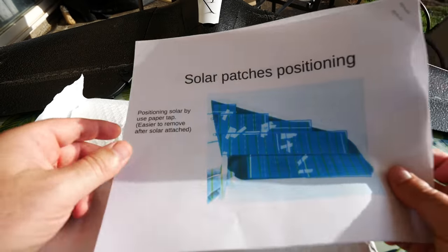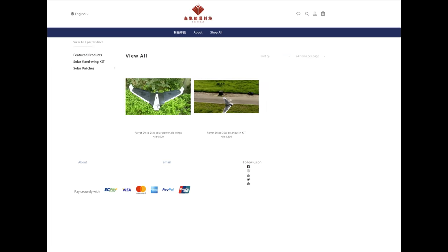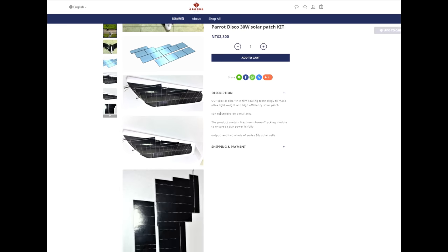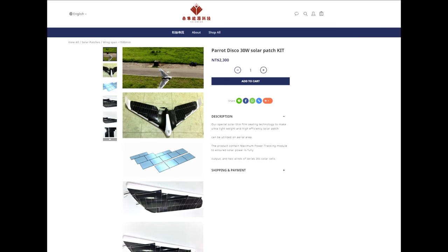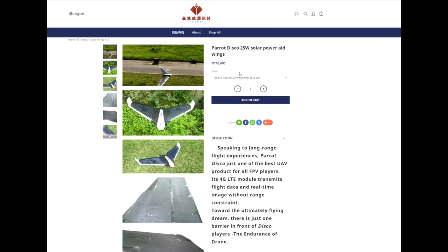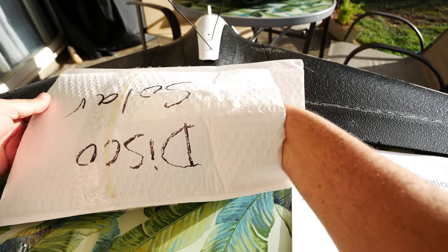The cost on this kit is about — I'll have the website up on screen — it's about 80 USD, which is 2,300 NT, the Taiwan dollar. If you wanted the solar pre-mounted on the wings, it's going to be around 200, so you're getting the wings and the solar pre-mounted for that amount. This is just the do-it-yourself kit.